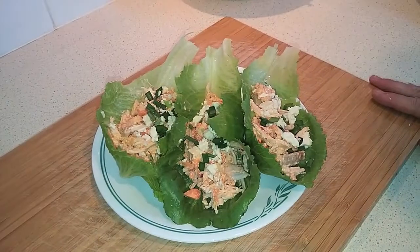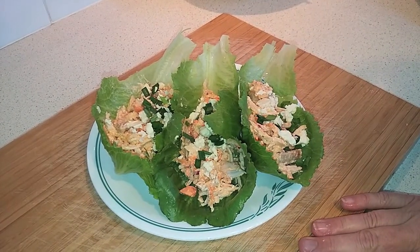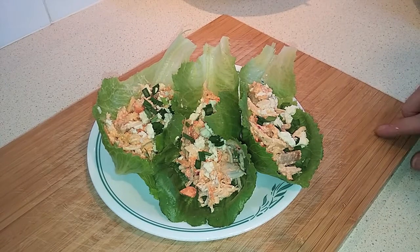And just like that, there you have it — Buffalo Chicken Salad Lettuce Cups. Give it a try. These are really tasty. Thanks for watching.